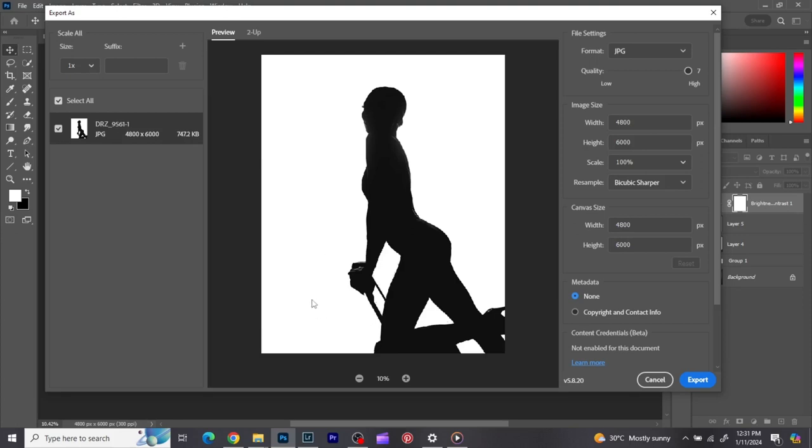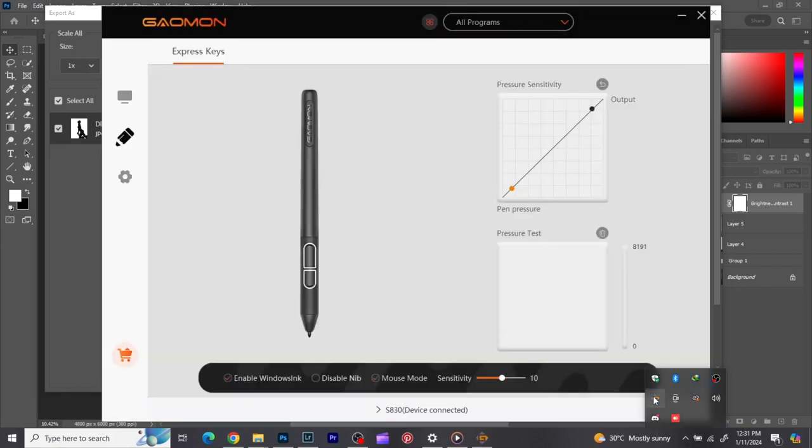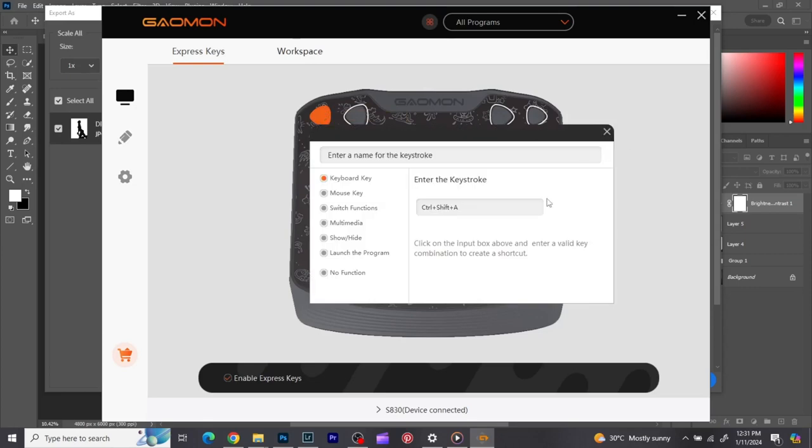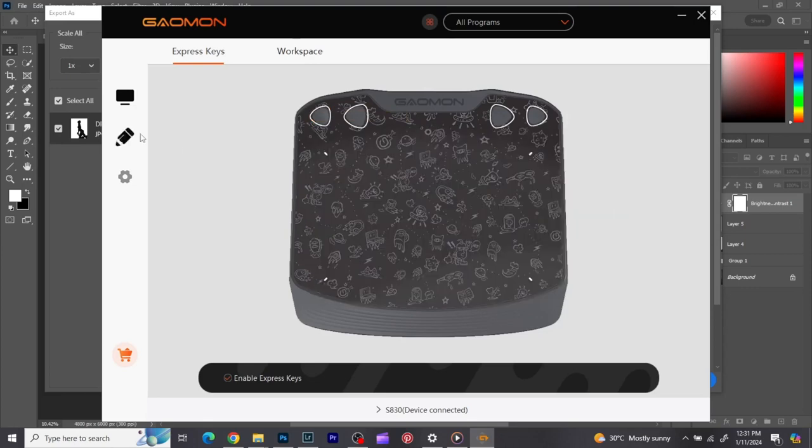I'm using a Gaomon. Once I connected it, I downloaded the Gaomon software from the Gaomon website. I installed it and really didn't need to do anything else. The only thing I did was configure the tablet buttons — you can check online to see how to configure it. It's really easy; just click through it and configure your shortcuts.